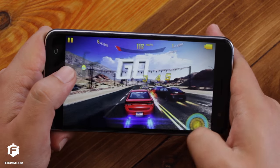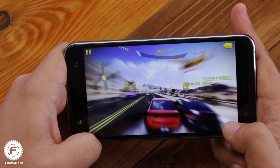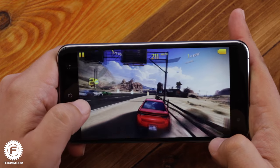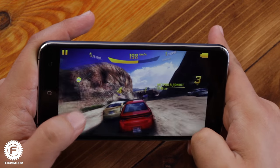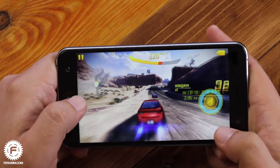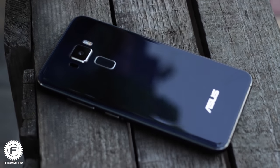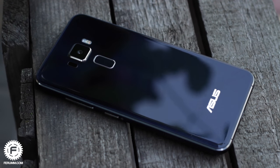In terms of heating, most of it comes from GPS navigation. Lasting gameplay causes only a slight heating. In everyday life, the gadget doesn't actually heat up and never becomes overheated. This brings only positive emotions and definitely makes this smartphone worthy.